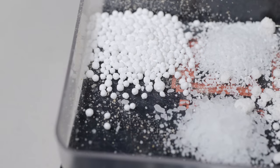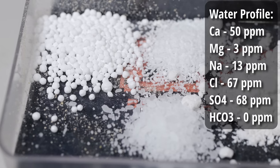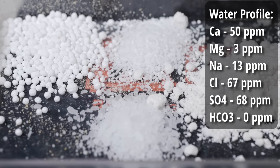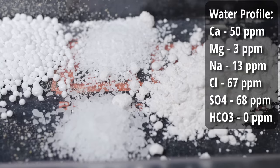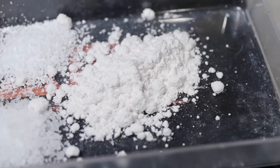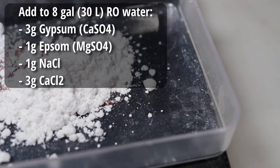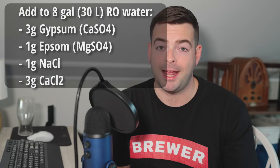For the water profile on this beer, I'm using a profile very similar to the New Zealand Pilsner, except dialed up a little bit — basically kept the ratios even and bumped up the calcium content to help it clarify a bit faster. That water profile is 50 parts per million calcium, 3 ppm magnesium, 13 ppm sodium, 67 ppm chloride, 68 ppm sulfate, and 0 ppm bicarbonate. To get that, I'll be starting with 8 gallons of reverse osmosis water and adding 3 grams of gypsum, 1 gram of Epsom salt, 1 gram of sodium chloride, and 3 grams of calcium chloride — all going into the strike water as it heats up.